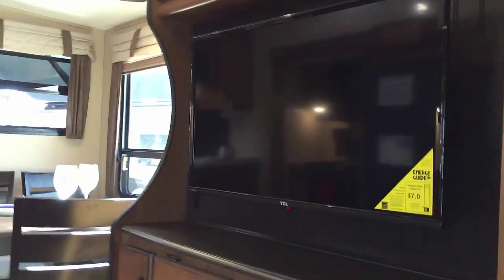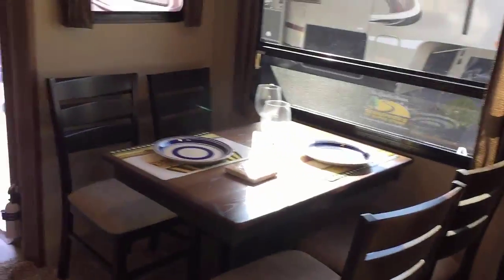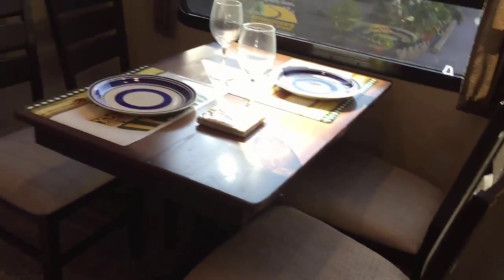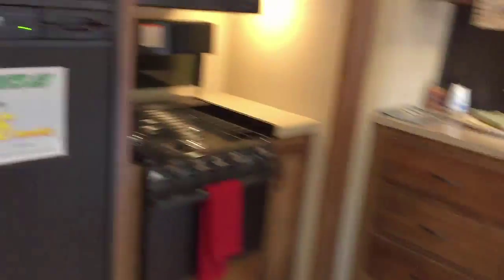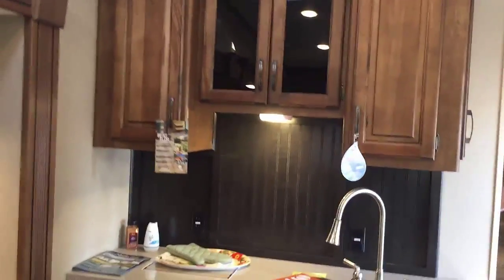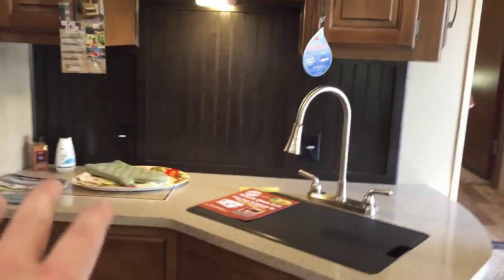I'm wondering if sitting in the corner couch I can see the TV — and yes, I can see it just fine. That means camp friends will be able to sit around, watch the game, and enjoy themselves. The freestanding dinette easily seats four — that's nice. Looking at the kitchen, the first thing I see is the cabinets up on top — lots of storage space there with a nice beadboard background.